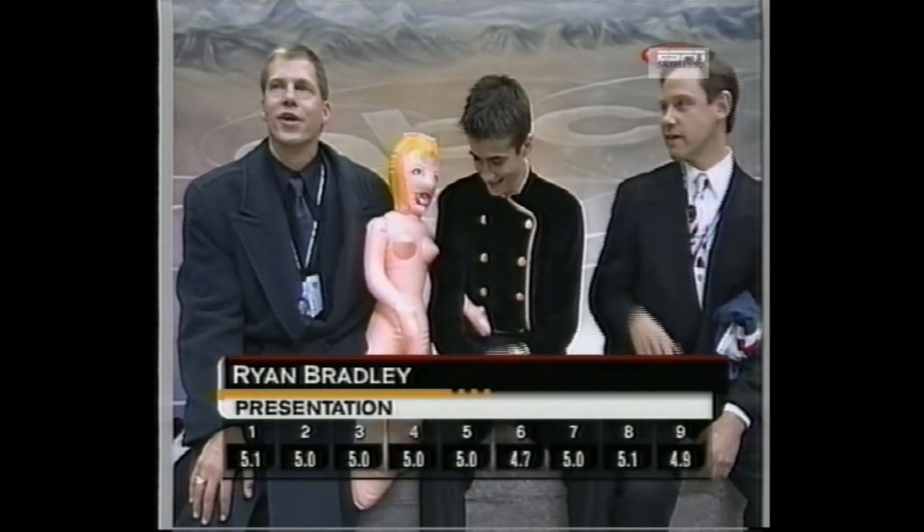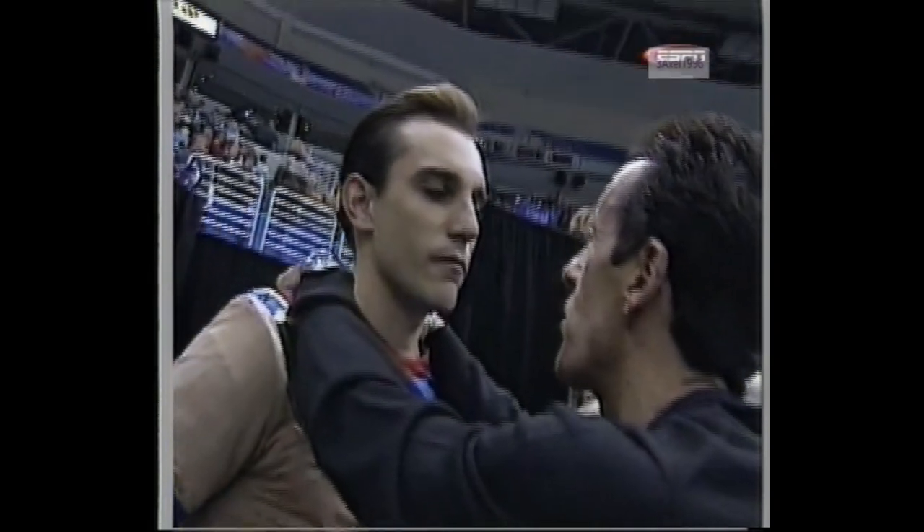Two presentation marks, 4.7 up to 5.1. Ryan Bradley gets things started in the men's short program. Up next, he's trying to medal once again — Trippin Zivanovic takes the ice when we come back to the State Farm U.S. Figure Skating Championships.